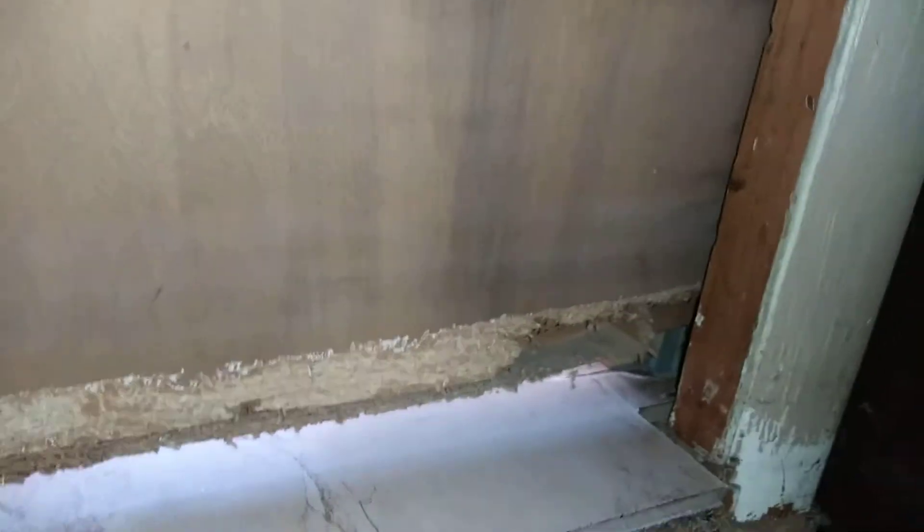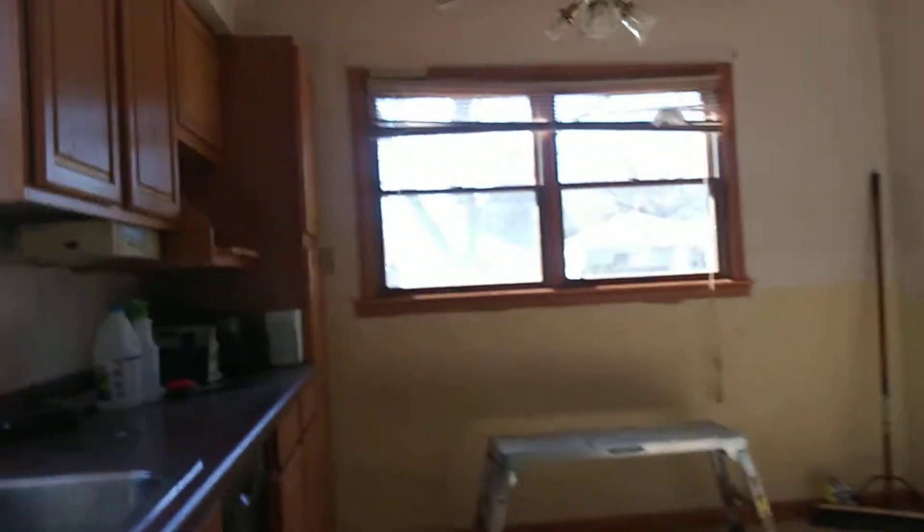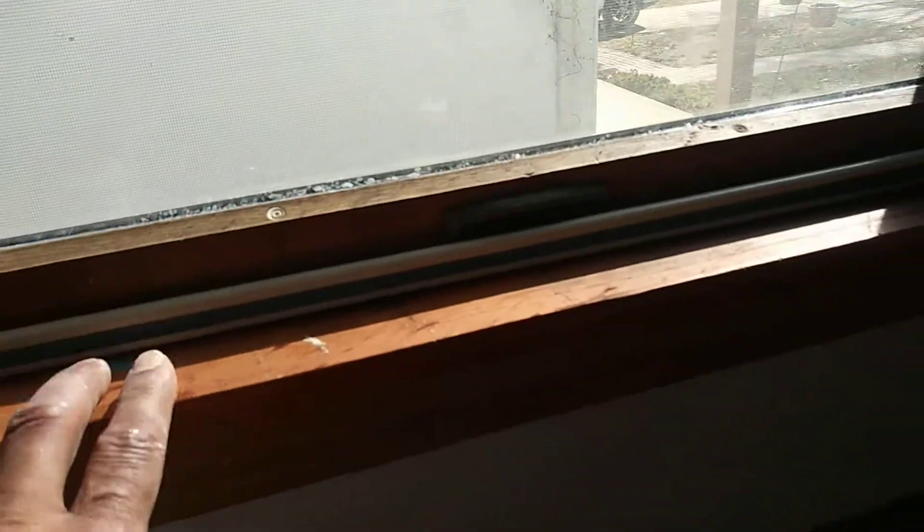Definitely take that hardware down, take that down and fill the holes. Because this kitchen is wood, I'd keep that wood too. I don't know — this should be replaced, definitely replaced. Polyurethane this ledge right here.